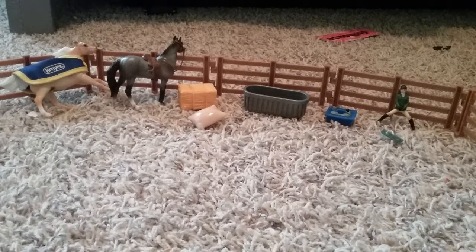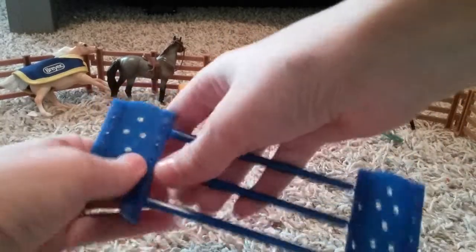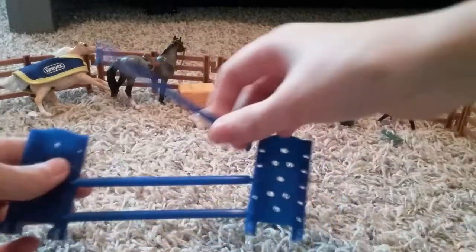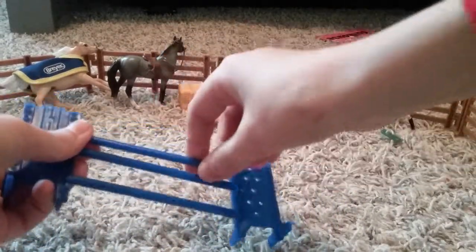It also comes with this one — I actually think that this is pretty cool. The jumps can come undone just like that, and you can move them down if you want to. Move them down right there. It's really cool.